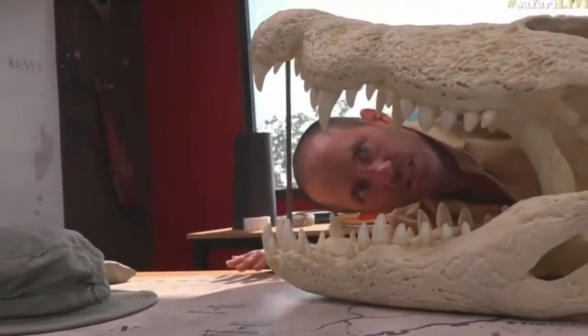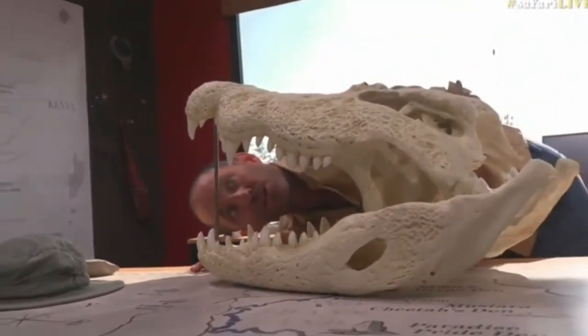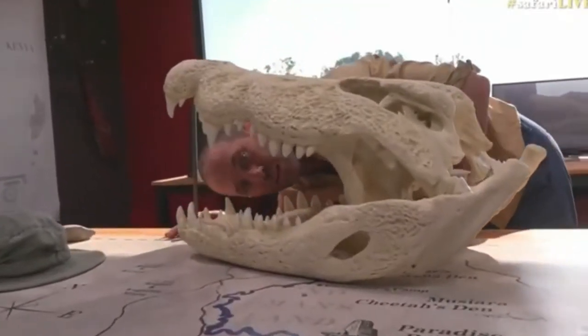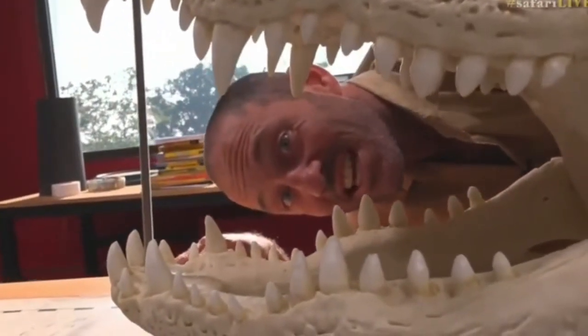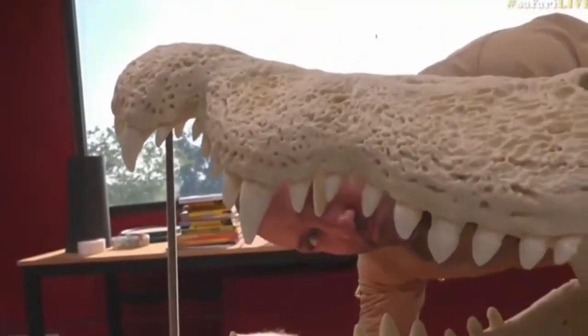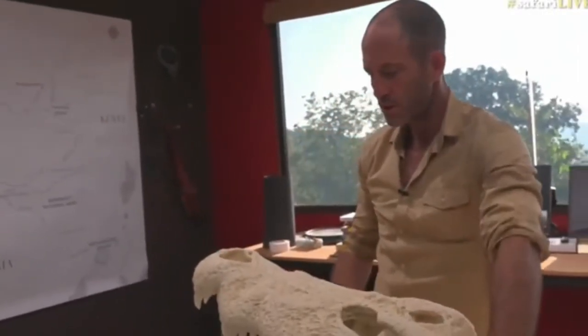This crocodile is sort of mine — it is my crocodile, actually, and it is not a real one. It is a resin cast of a real crocodile skull. The reason I have my head outside of its jaws as opposed to inside them is that it's actually heavy enough to certainly do some damage. And this is how big some of the crocodiles in the Maro River are. Quite impressive — I'll just turn it round for you.